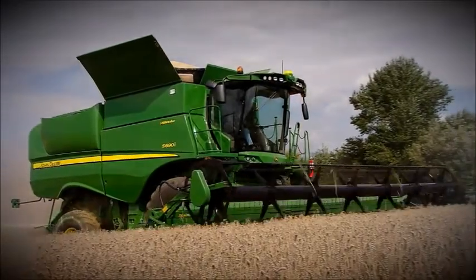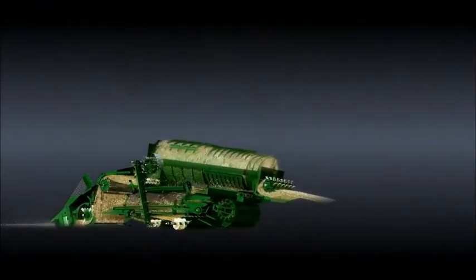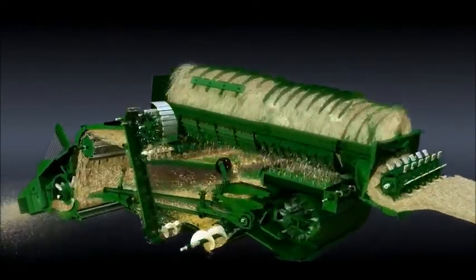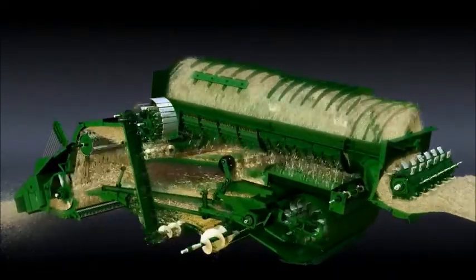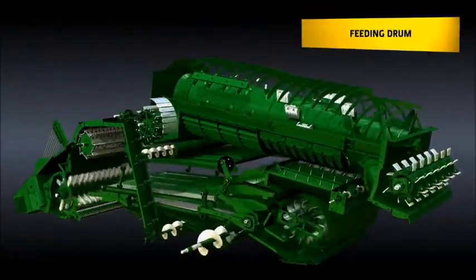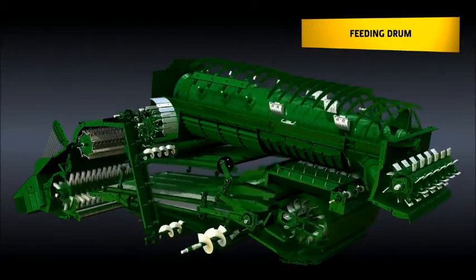The special design of this single rotor combine is what makes the S-Series so unique. It gives you clear advantages over other more traditional rotor concepts or hybrid designs. The John Deere concept ensures a smooth transition from a tangential crop flow in the feeder house to an axial crop flow in the rotor.